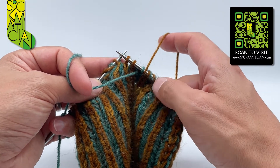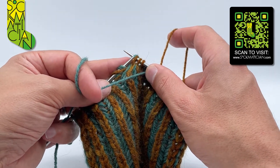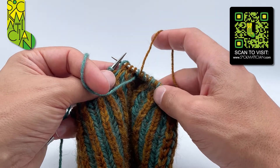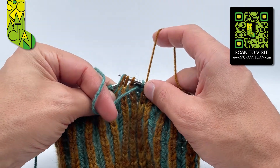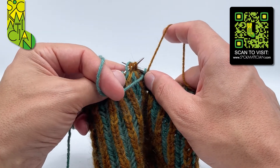Then slip a third stitch with the shared yarn over knitwise from the left needle to the right. Then slip these three stitches with their shared yarn over together and purlwise from the right needle to the left.